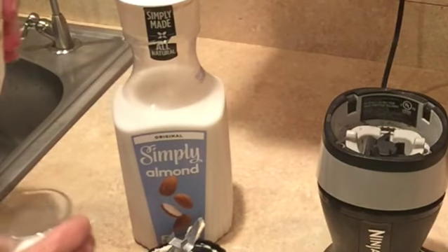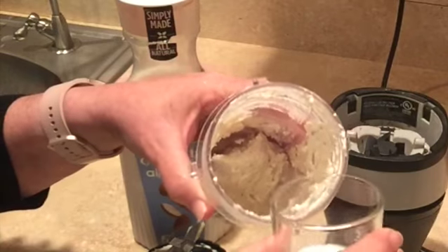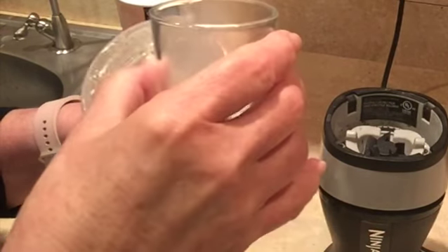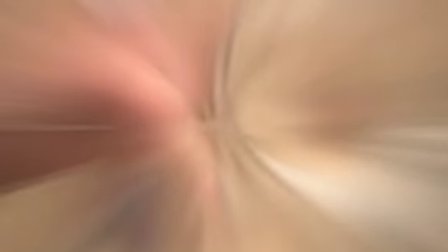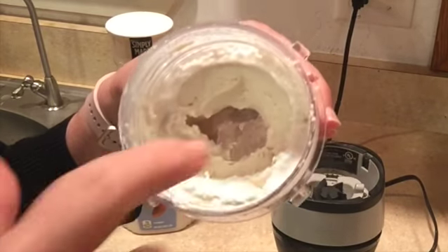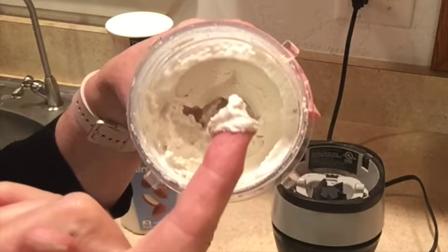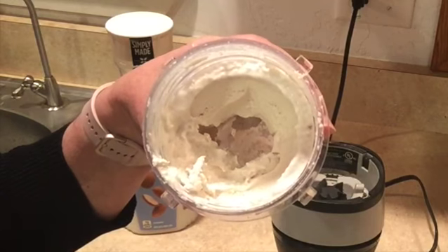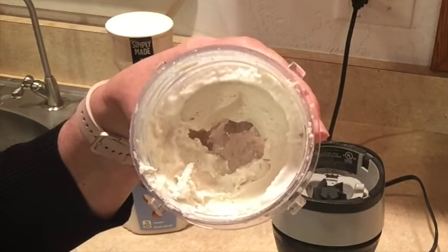I'm going to be adding a tiny bit of almond milk. I'm going to start with about a tablespoon. You can see that by adding just that little bit of milk, the mixture has become much smoother. So I'm going to add just another tablespoon of milk and blend it up some more.